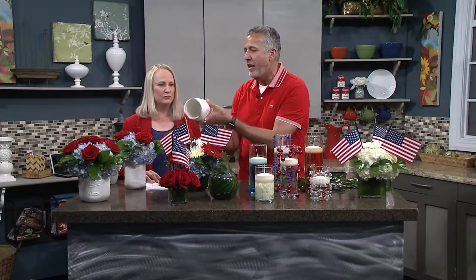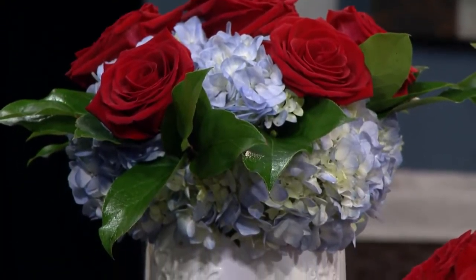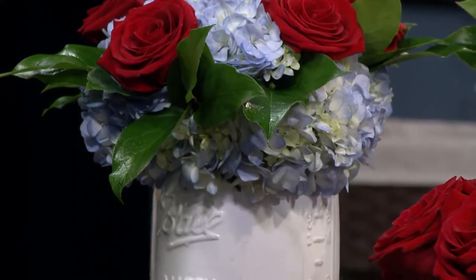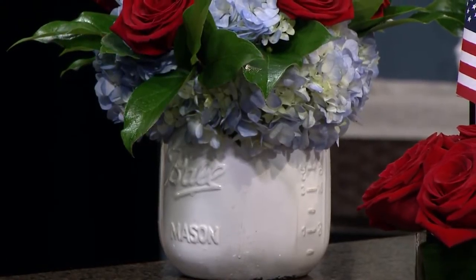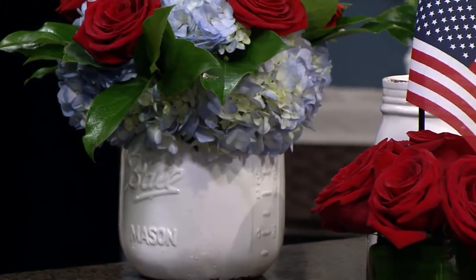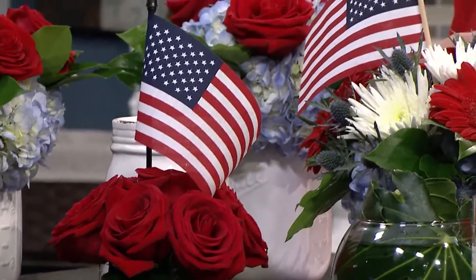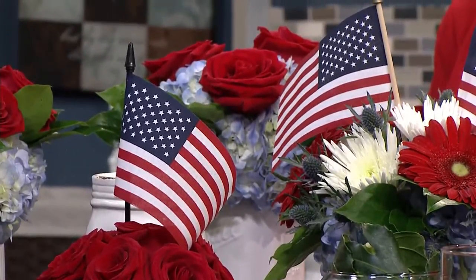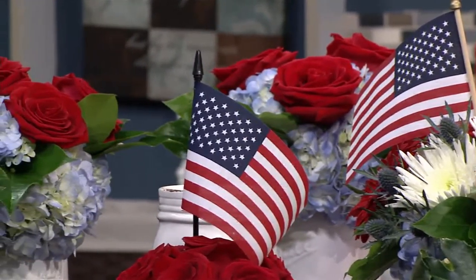We've got some really great mason jars that have been pre-painted — they look very vintage, but you can do this at home. I've seen on Pinterest they're doing silver paint inside of mason jars and making them metallic. You can paint them red, white, or blue. We have different sizes of mason jars, still really popular. We have brilliant blue hydrangea in these, some red roses, and just topped it off with some salal or lemon leaf. It's a simple, quick, easy centerpiece — so colorful and pretty.